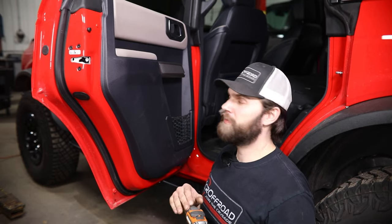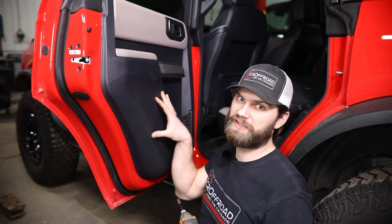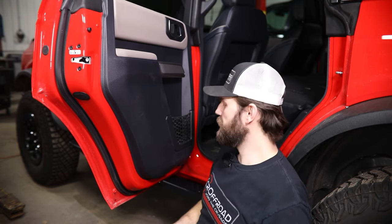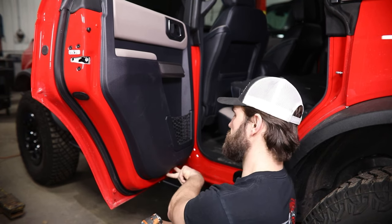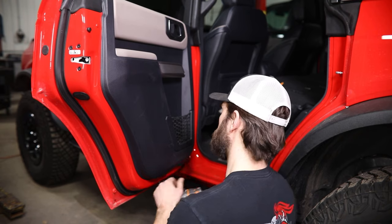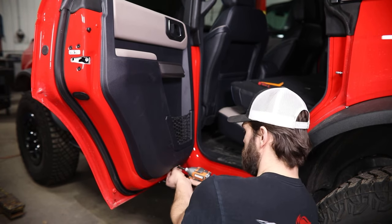We're going to begin with some disassembly so that we can get this door panel temporarily removed. We'll start with a seven mil socket — there's going to be two bolts down here under this lift grab handle area that need to be pulled out.